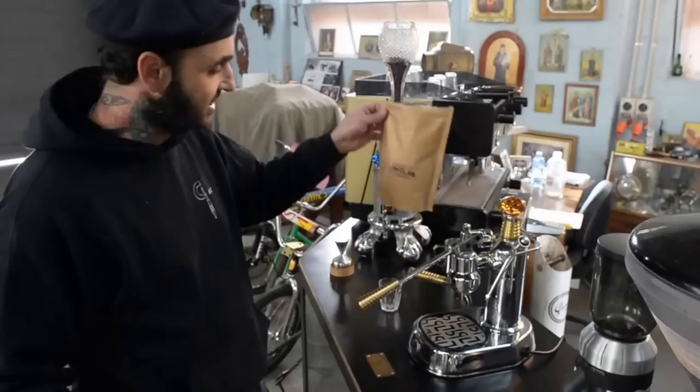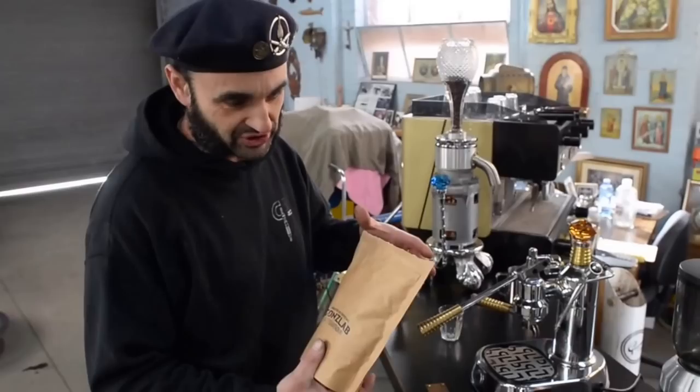Supermarket beans won't work. They do not work. Coffee comes out, but it doesn't work. I use my own beans, of course — 62 by Gonslab.